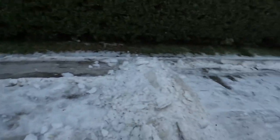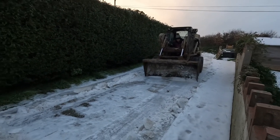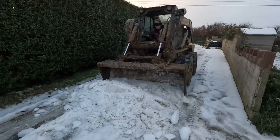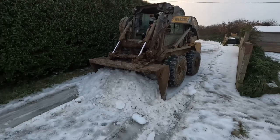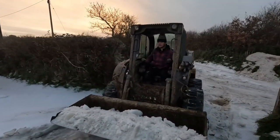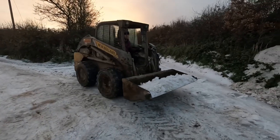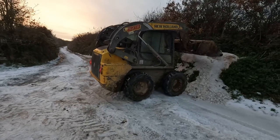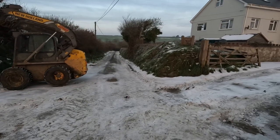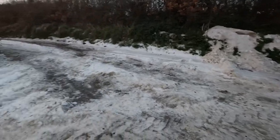The milk tanker needs to come down this driveway, so it can't be icy or slippery, else it won't be able to get in, so we'll have to clear it. And obviously for the tanker to be able to get in, we've got to clear this bit, because lorries aren't the best to get through this.